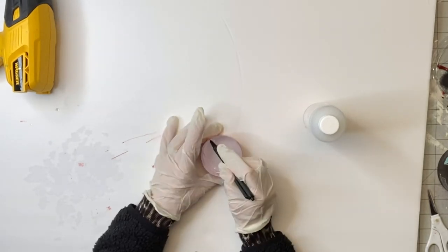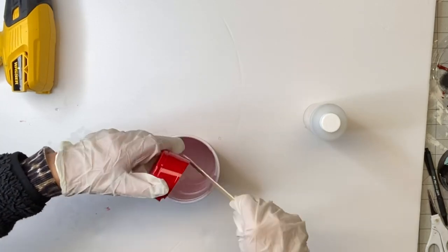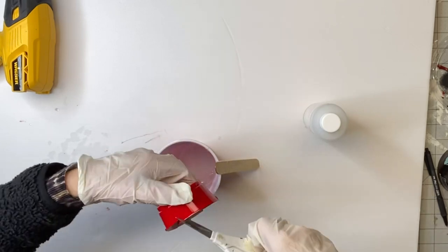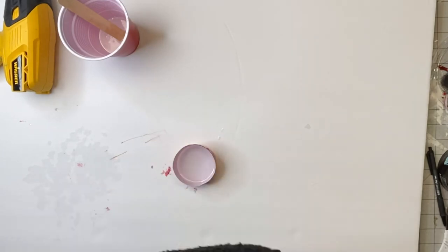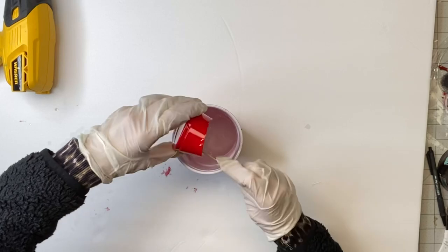I just poured my Part A, and I mark with a Sharpie where that hit on the cup, and I pour it into a bigger cup. Then I'm taking Part B and I'm going to pour it up to that same line, and then I'm going to mix that in with Part A.